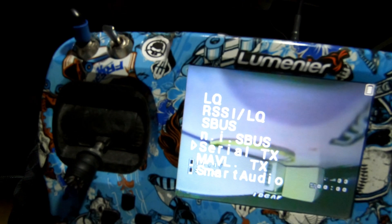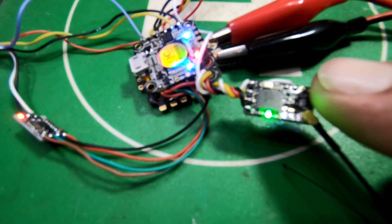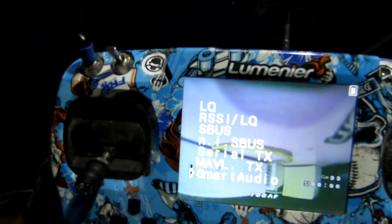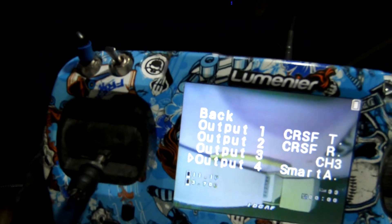When you select Output Four after hooking that wire up, it will automatically come up as Smart Audio — and this only works on four, not on three, which can be a bit confusing. You have to use the second one up, which is four — that's the only one that will work. Then you just enable Smart Audio on that channel and Output Four is set to Smart Audio.